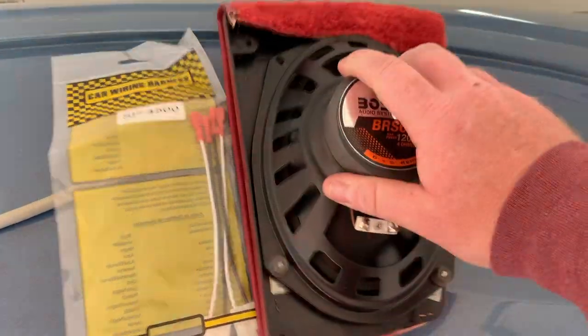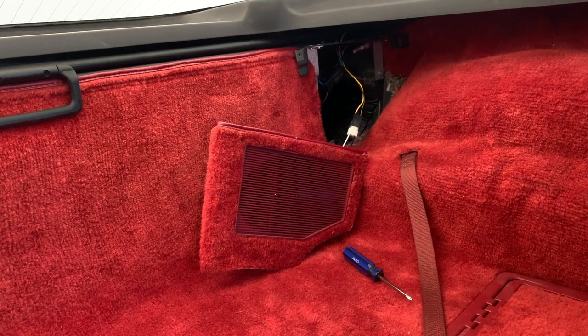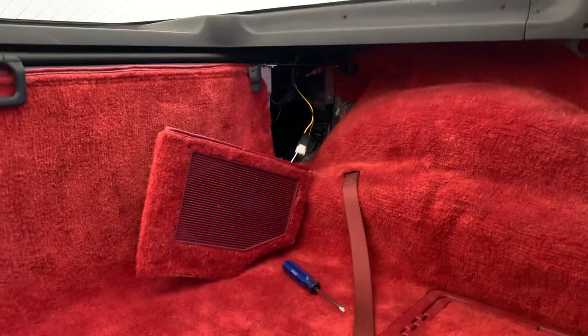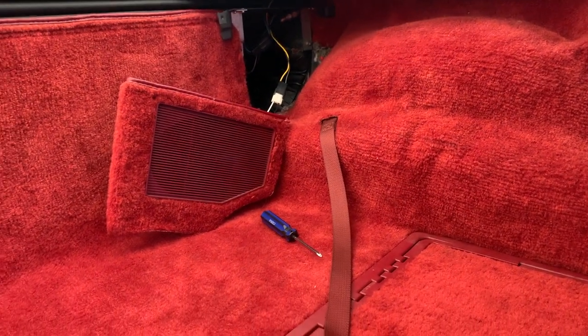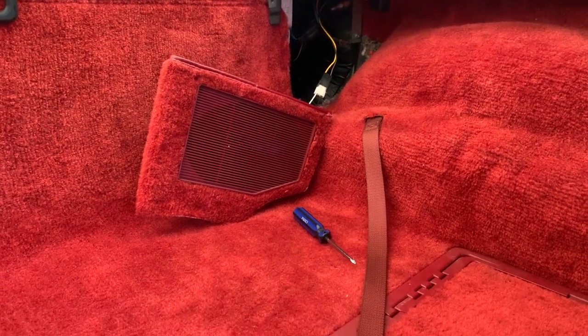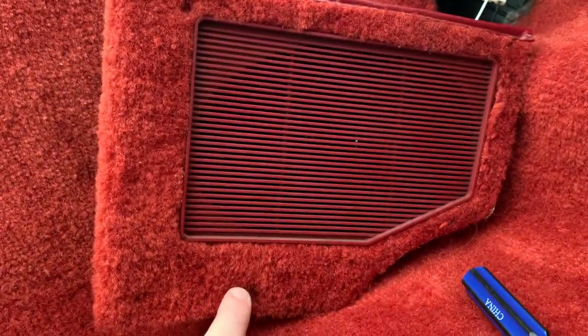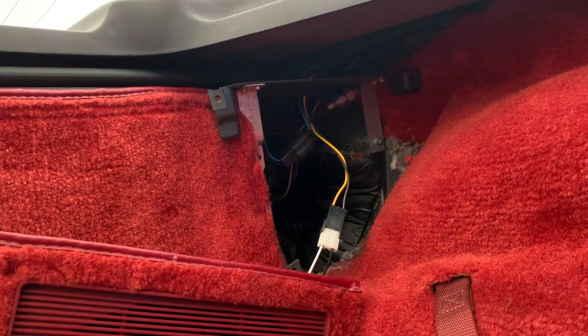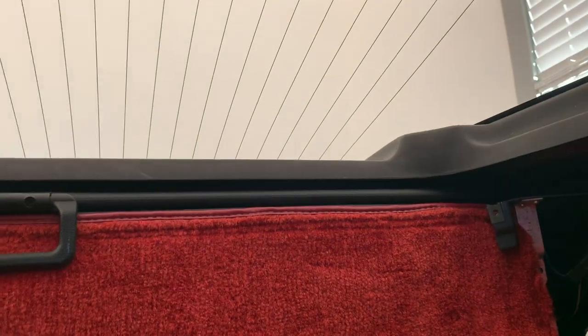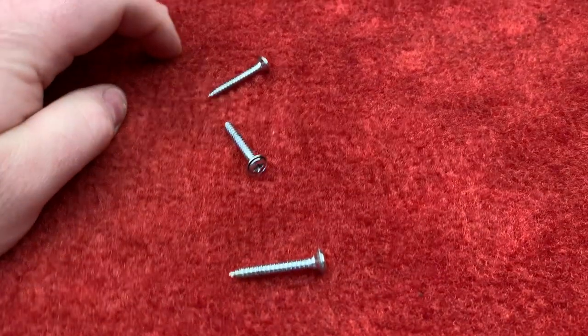Before you button everything back up, it's always good to test and make sure everything's working - and we definitely have sound coming out of the speaker, and it sounds a lot better than before. I'm going to go ahead and reattach the three screws that hold this in. By the way, you've got to be super limber to work back here. You've got a mounting screw hole here, one here, and one down here - you just kind of have to find them in the carpet. The magnet right here caught them all for us - those three little guys right there.